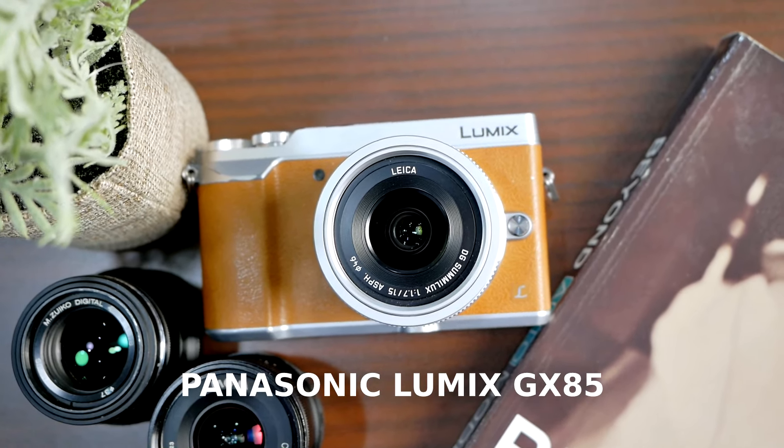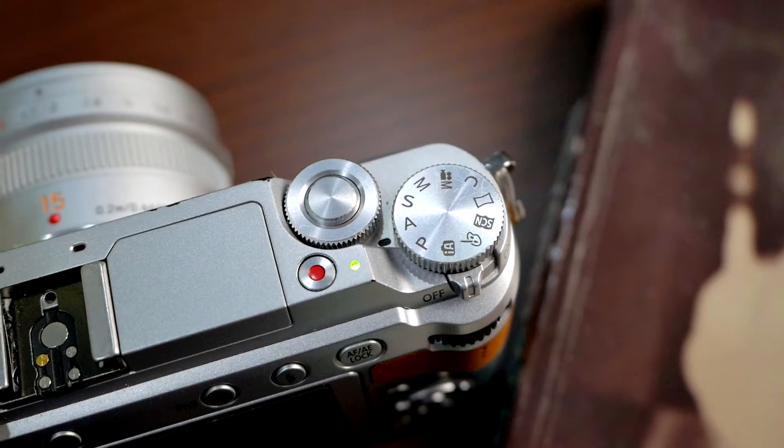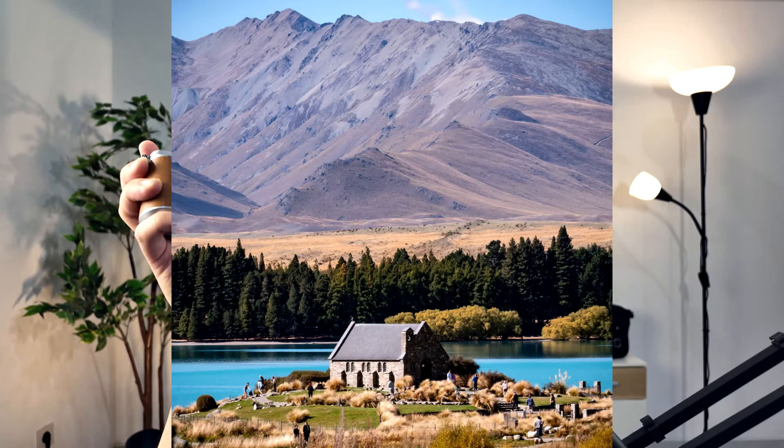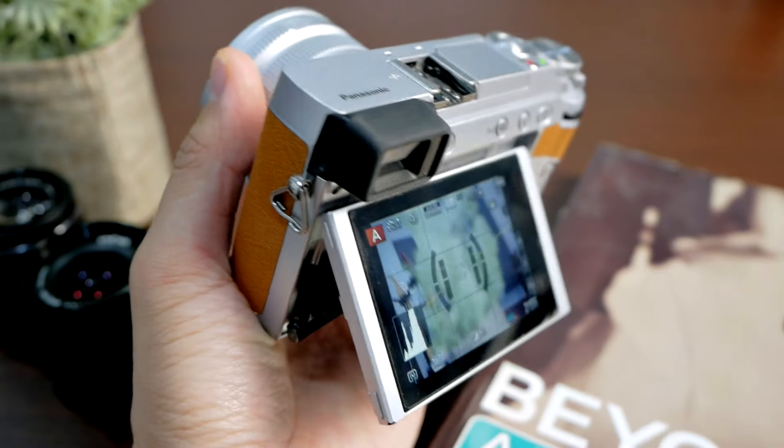Another lovely camera is the Panasonic Lumix GX85 — another favorite of mine. I love this camera for everyday photography and video, and for recording B-rolls it's excellent because it has IBIS and you can really get smooth handheld video footage even using unstabilized lenses. The camera is also small and lightweight, making it really easy to travel around, with great manual control and great image quality even at only 16 megapixels. The only things missing from the GX85 are microphone input and a flipping screen — if those two things were present, this would be my perfect camera.